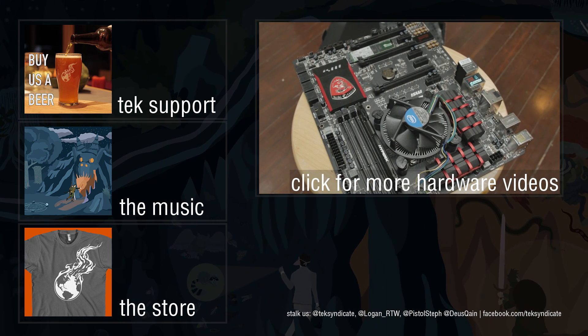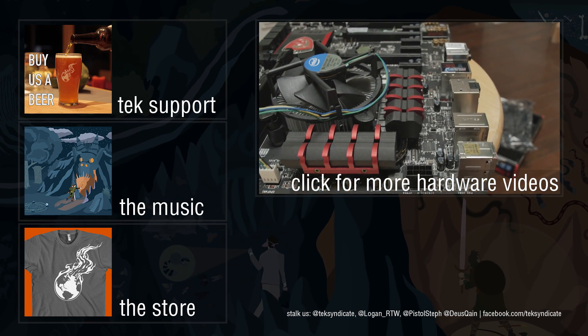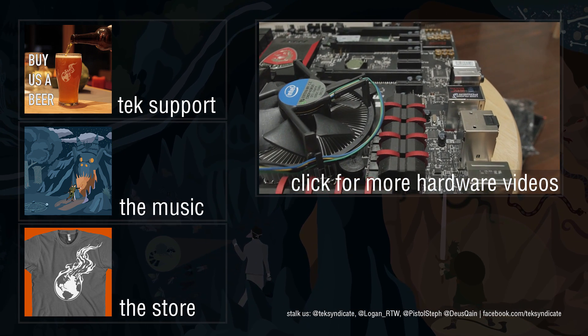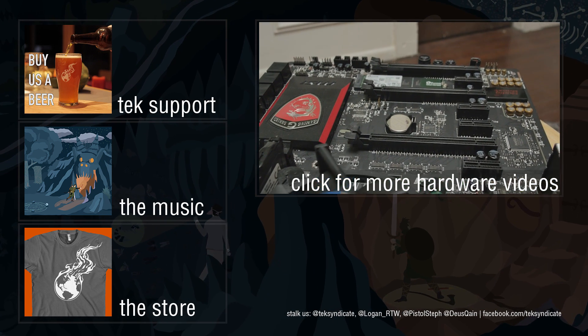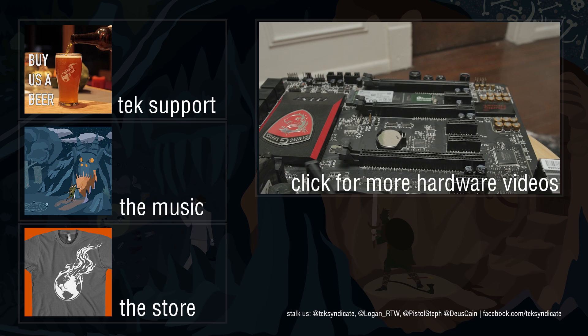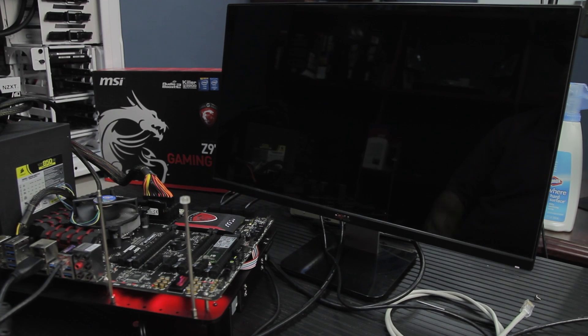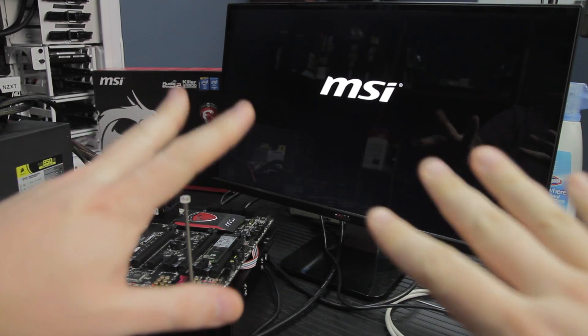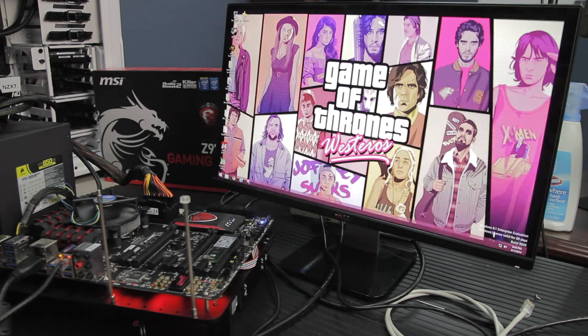That's been the MSI Z97 Gaming 7. Do you have one of these motherboards? How has it been? Tell us about the performance or any weird problems — or good experiences — over at techsyndicate.com. This is Wendell, and I'll see you in the forums. Until next time. And now it's hopefully going to demonstrate that crazy fast boot — yeah, I didn't even have a chance to ramble. It was just, and then there it was.